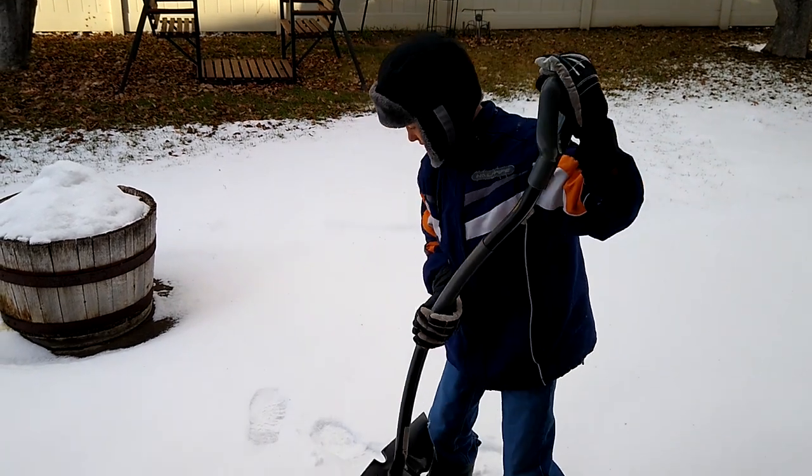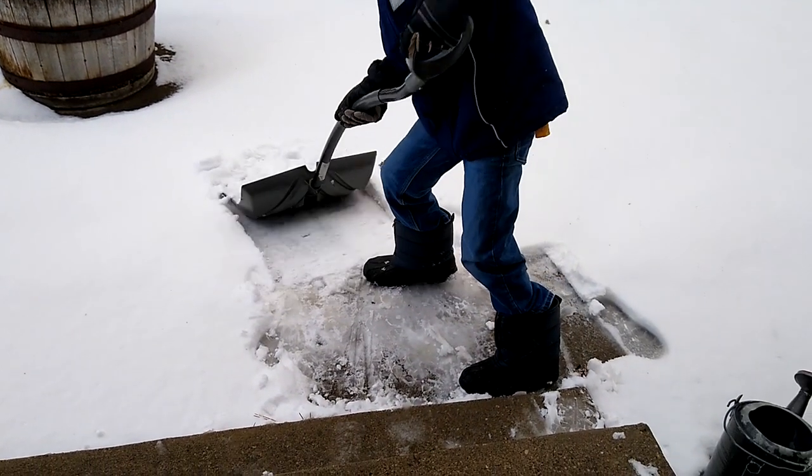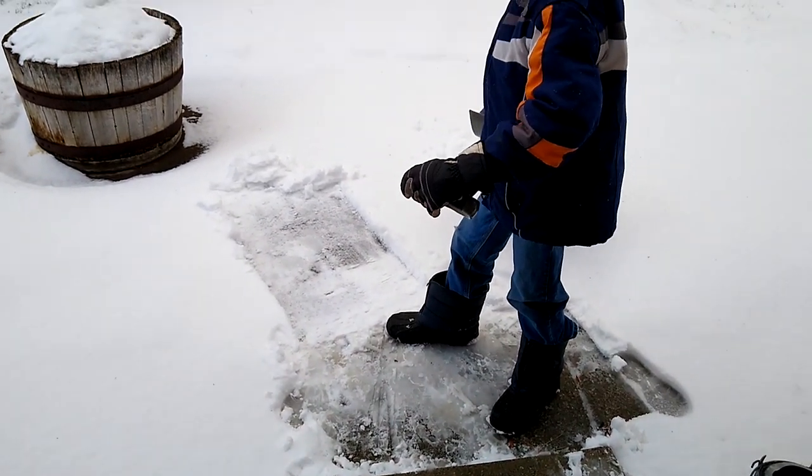Now I'm going to show you. Since I just stepped on that area, I'm going to try to shovel it. See? There's still ice remains. That's the hard thing.